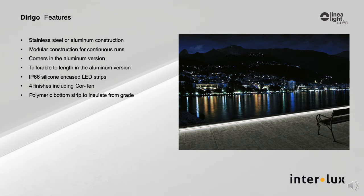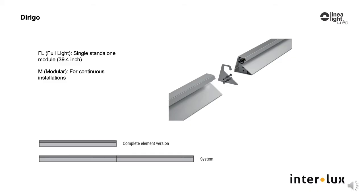The features include modular construction for continuous runs, tailorable to the required length. There is a polymeric strip on the bottom to insulate the body from chemicals inherent on concrete, pavers, and landscaping. The lighting is accomplished with a silicone-encased LED strip with an IP66 rating grazing the grade surface.